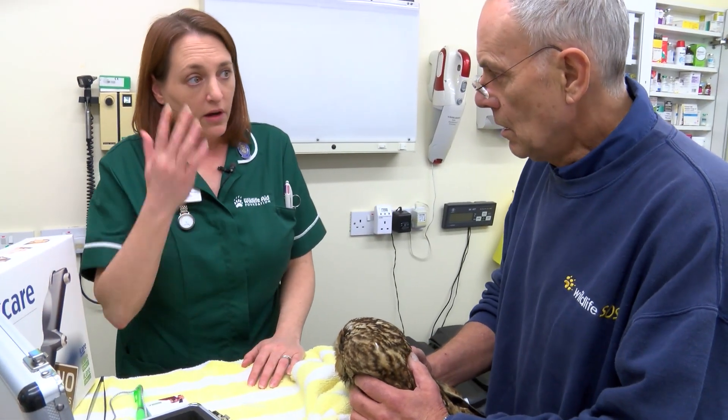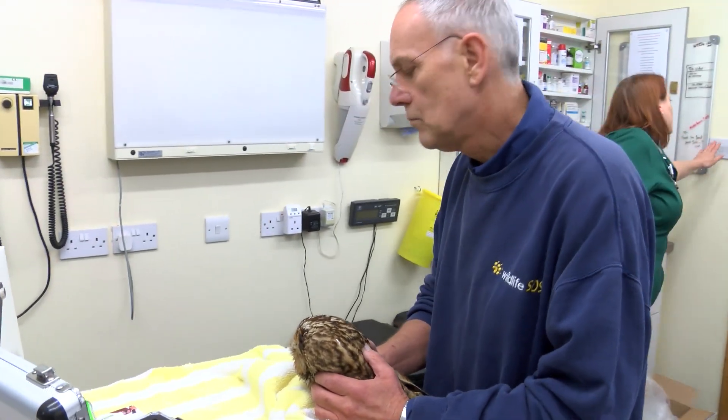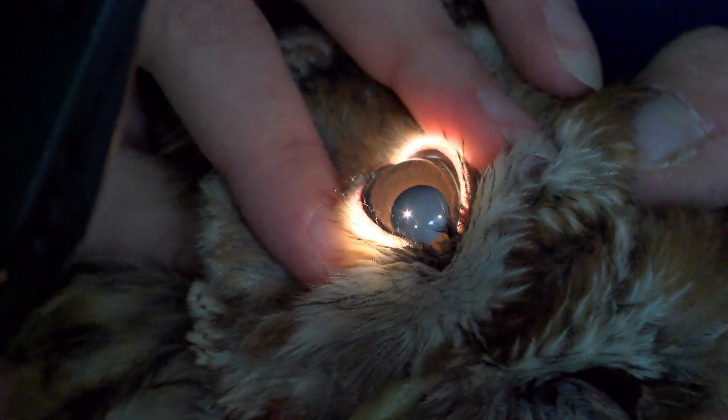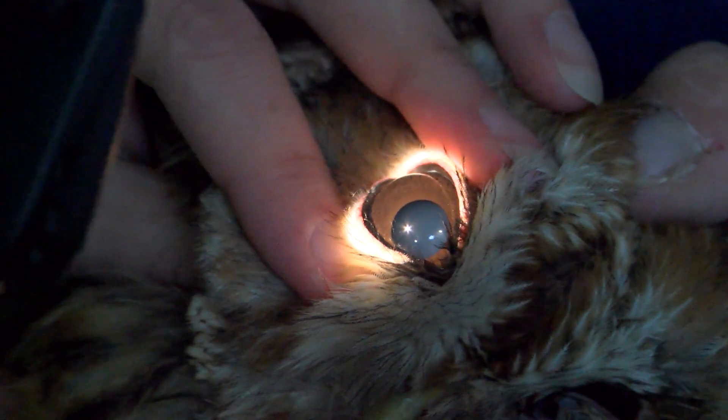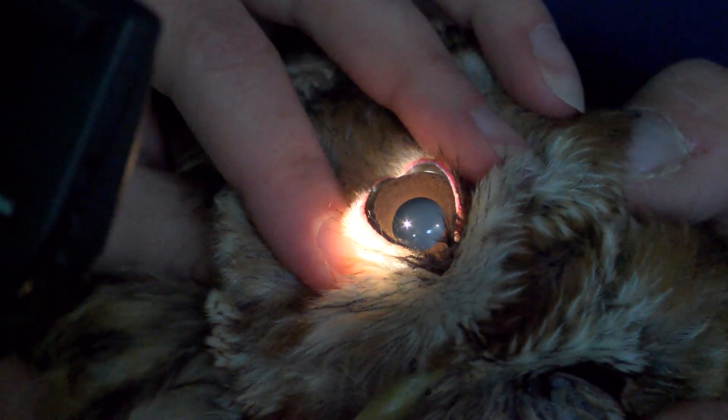So we're just going to have a quick look in the eye and see what's happening with the hemorrhage. I'll just turn the lights off. It's a good start if you look at the normal eye first — you'll see that I can see his iris and his pupil.